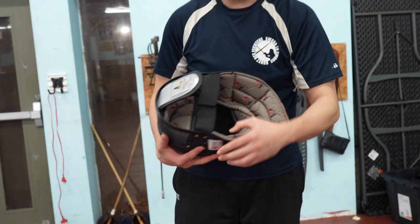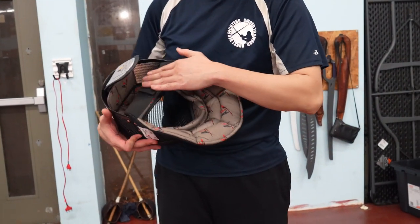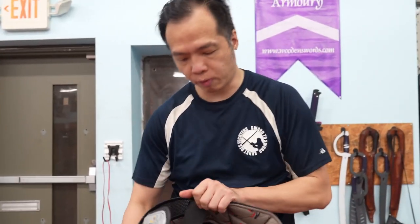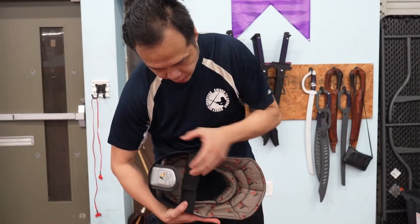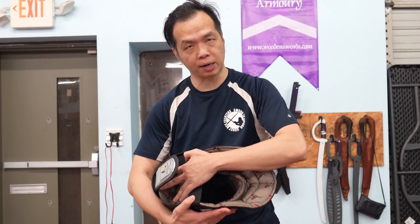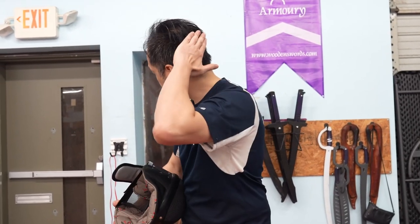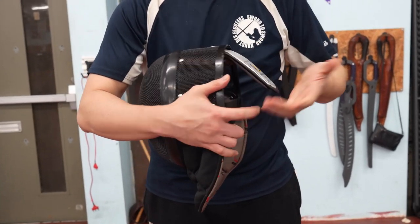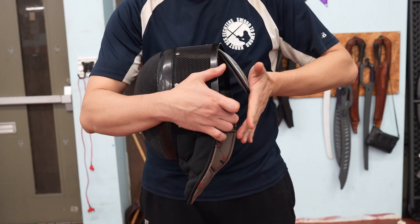The third point is when the top or back of the mask digs into the head. If it's the top, you need to make the mask taller — just use what we did before, push the sides to make the mask taller, and that'll bring the pressure off the top of the head. If it's the back of the head, then the tongue can be adjusted outward, and if it's too loose, you can bring it inward.